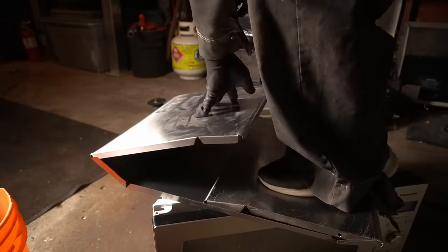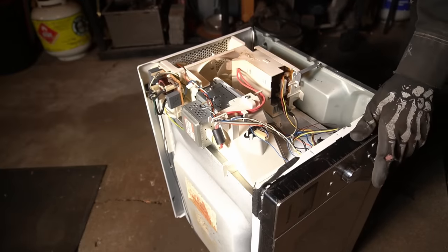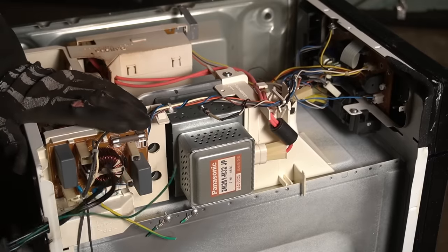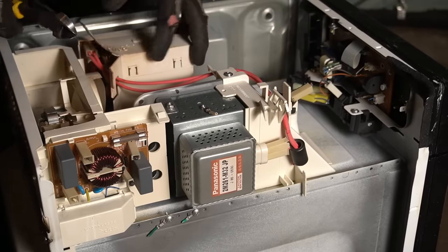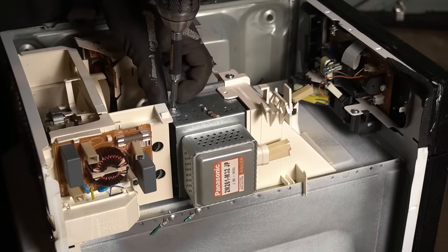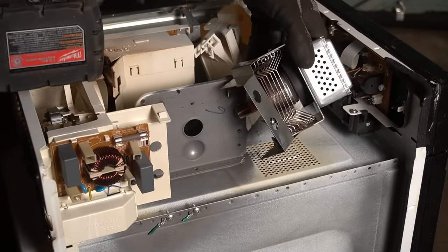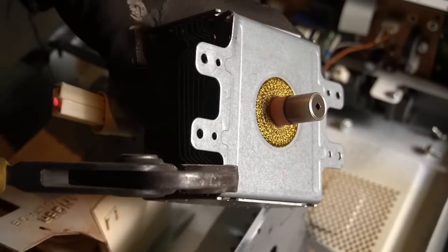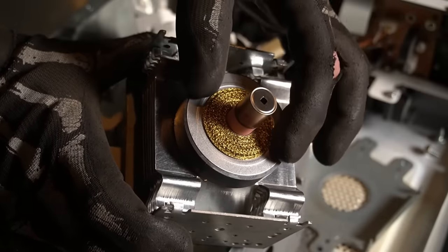This means it's likely 400 series rather than stainless 304 or stainless 316 — the types scrap yards typically sort for. Inside is pretty simple but there are a couple of hazards to be aware of. The first one is inside the magnetron — that pink ceramic ring right there.